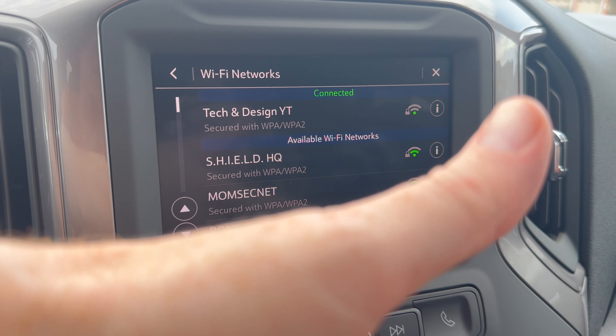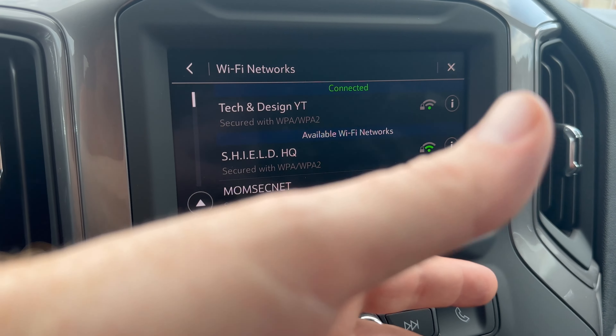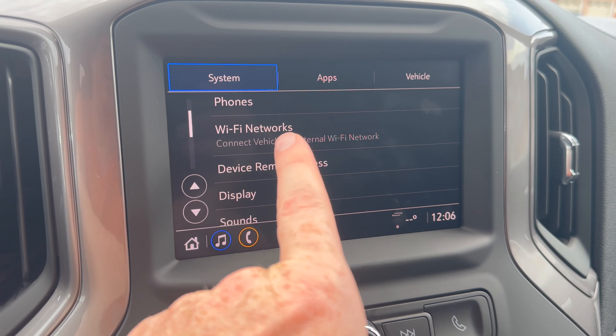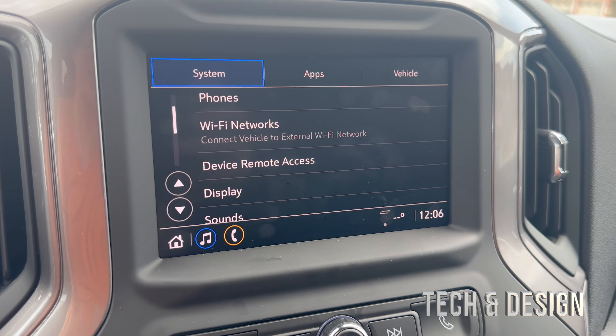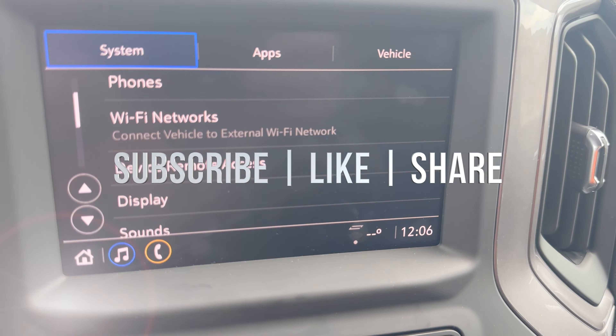The Wi-Fi signal is not that strong because we are outside the house and I'm not that close to it, but I'm close enough to get some signal. Anyway, that's it — we're connected and all done. If you have any comments or questions, write them in the comments below. Don't forget to subscribe and like. Thank you!